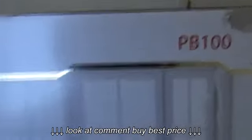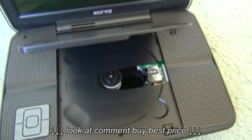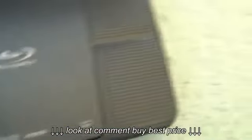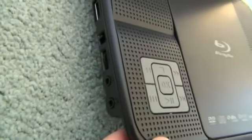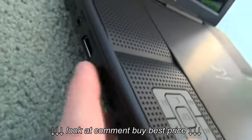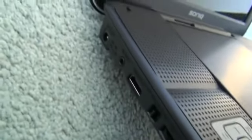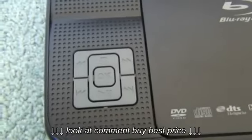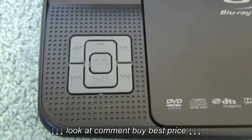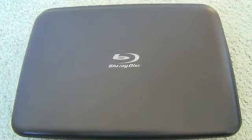The brand is Sonic and it's the PB100. Here you have where the discs go — you just pop that up and put the disc in. There are speakers all up the sides so you can hear the sound, and there are also two headphone inputs on this side, so you and a friend can both listen. There's a volume control, the on/off and charge button, and the charger port. When it's closed, it's just plain shiny glossy black with the Blu-ray disc logo on top.